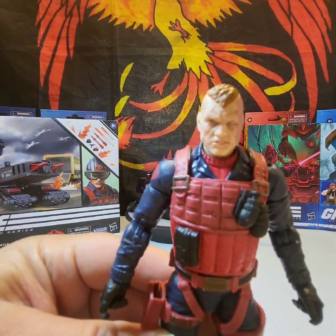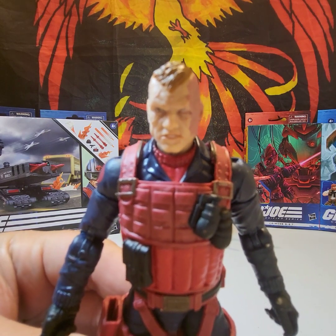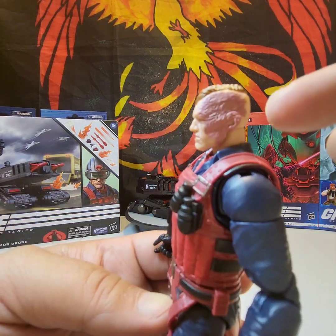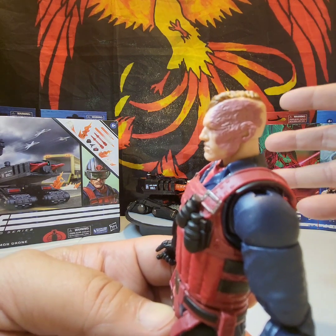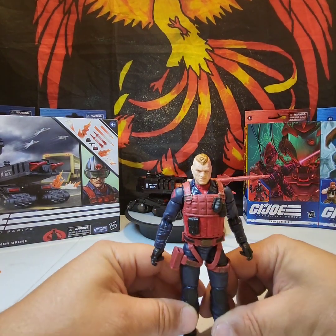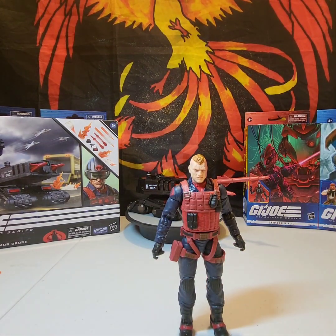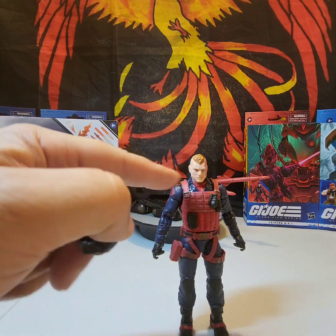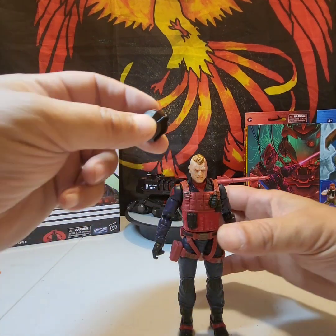Now let's look at his head up close — look at his face, that is gnarly. On the side of his head there are some scars. They chose a very nice paint application to give that burnt skin, healed look. His ears are even charred up. This is by far one of the best figures I have seen Hasbro put out. Now, rather than giving us a separate helmeted head, they gave us a helmet to put on his head — let's see how it fits.